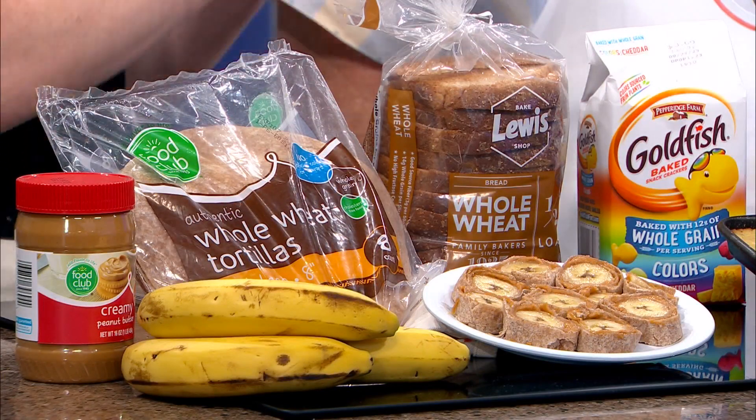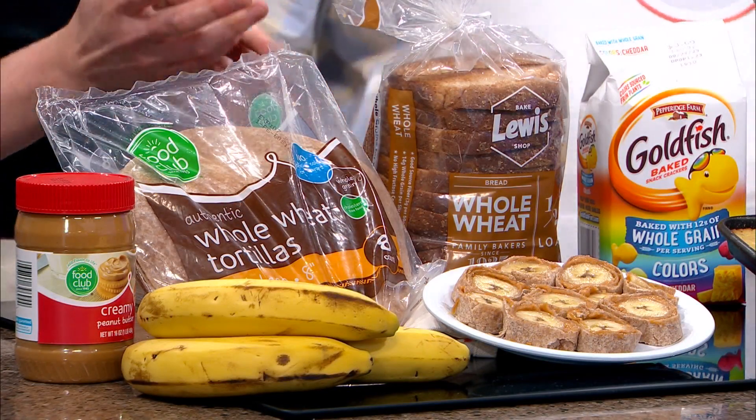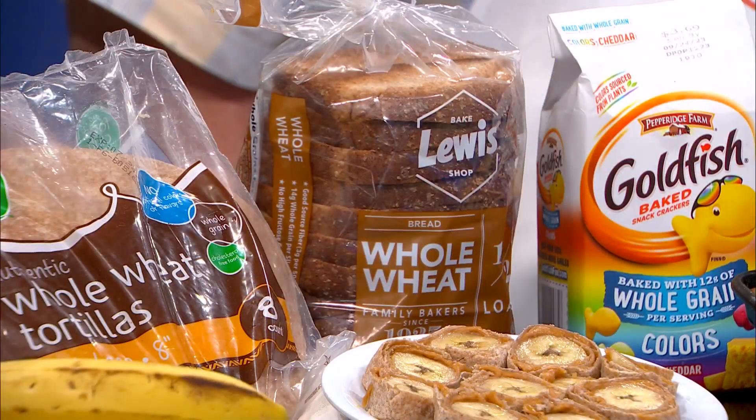One thing we always think about when we go back to school is making those sandwiches, making those lunches. Whole grain bread is a great place to start. One of the easiest swaps is simply introducing kids to whole grains early. As parents we sometimes wonder if they're going to like it. That's why I love Lewis bread's half loaves — if you're a split household where certain people like whole wheat, you can get what you need in the equivalent of one loaf.